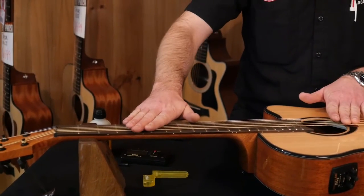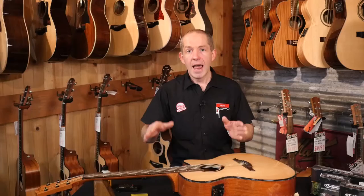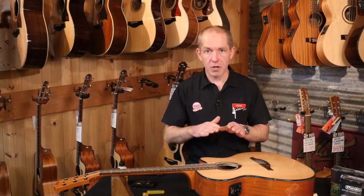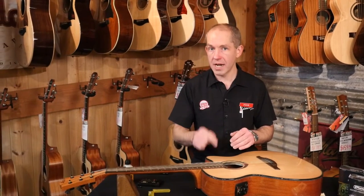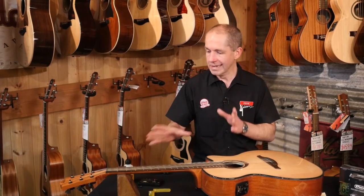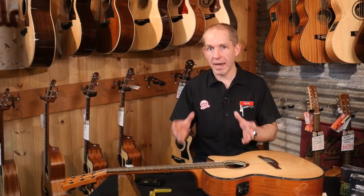Loosening it will let the strings start winning and pull the neck back up. When checking your truss rod for bow, make sure you're strung up and at pitch. When you go to adjust the truss rod though, back all the strings off and make them nice and loose, because that means less stress on the neck when you make the adjustment.